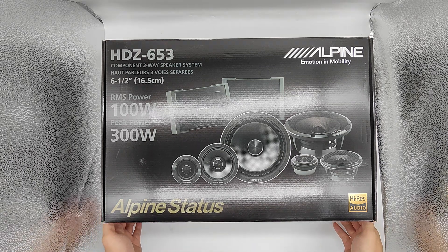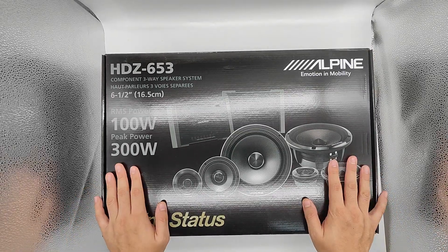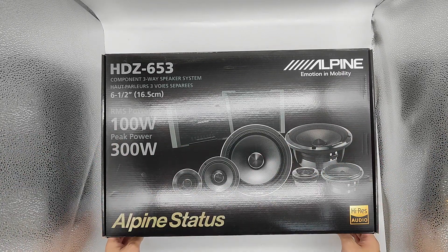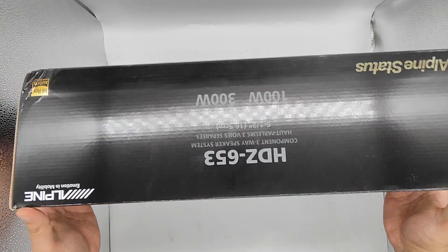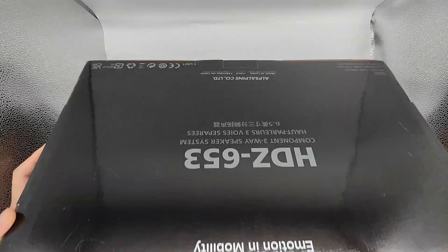Hi everyone, this is an open box for the Alpine Status HDZ653. So here's actually a brand new speaker, but I have already opened and checked out inside, just to let you have a look inside as well. You can see that the RMS power is 100.